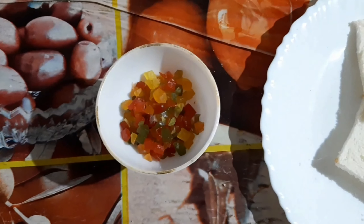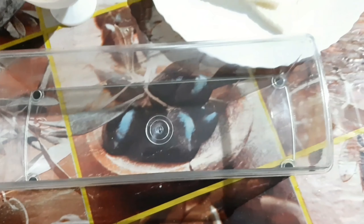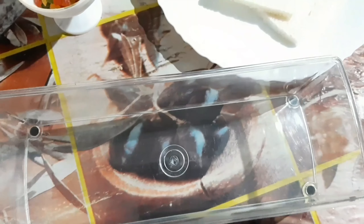I put some salt on the plate and add some fruit. Let's put the nuts in a bowl.